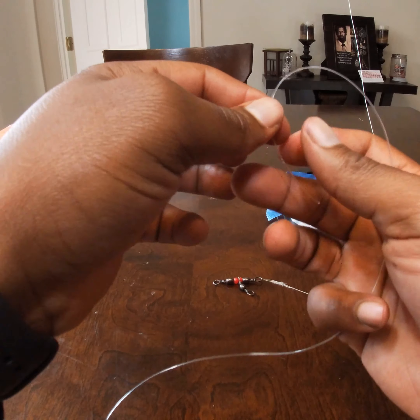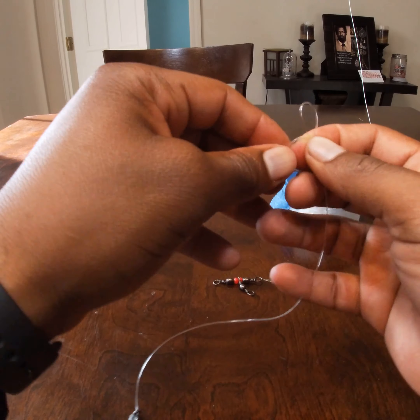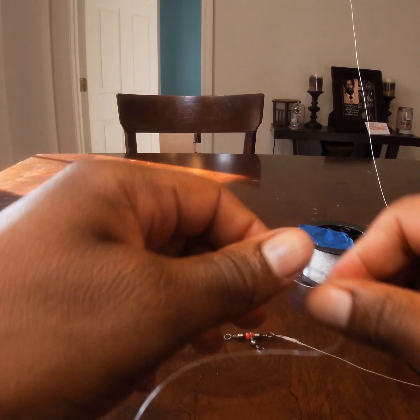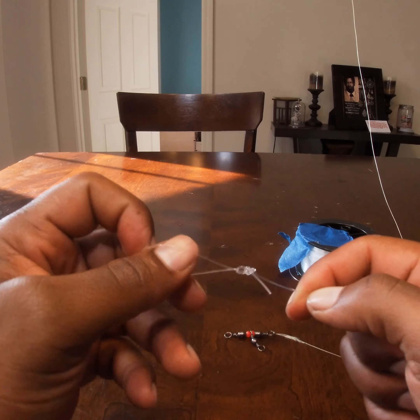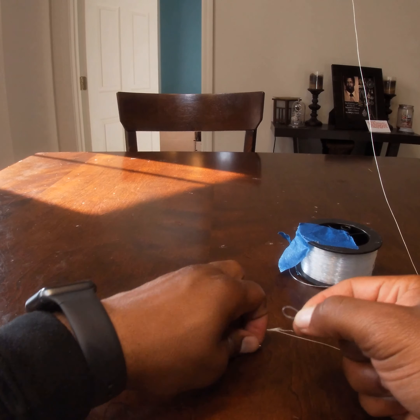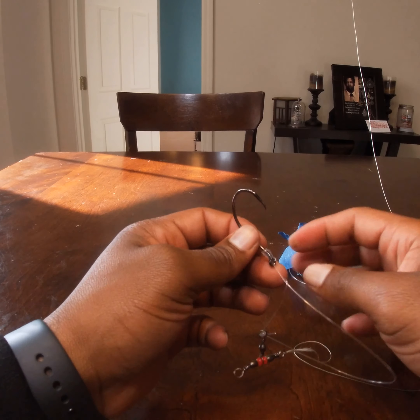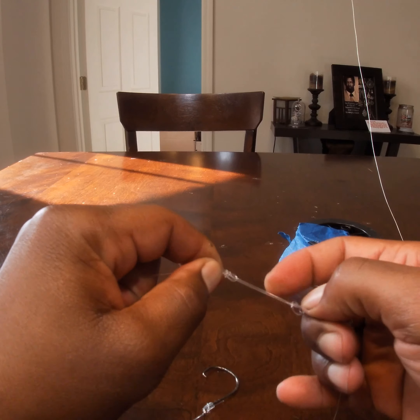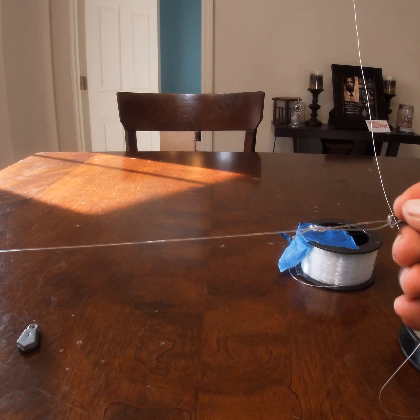From here I tie a regular double overhand knot for the tail end, leaving about an eighth to half an inch of tail. Then I take my loop, go through the loop of the eyelet, take my hook and go through the loop of the mono. Some of you might like to tie a better knot than that, but this is the one I use and it hasn't failed me yet.